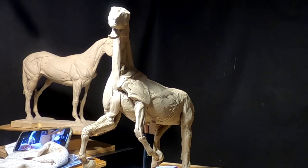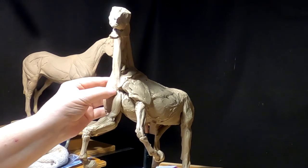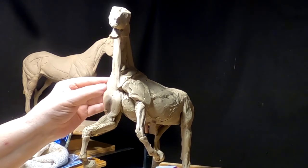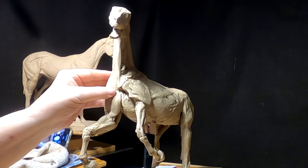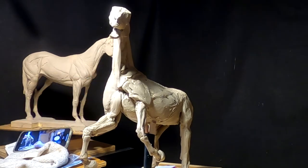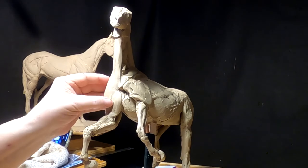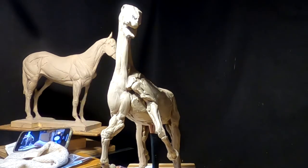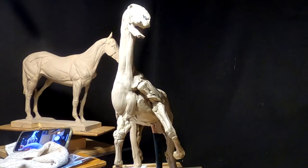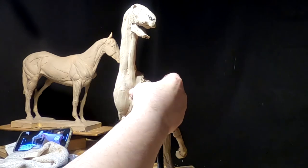I'm not showing you all that I'm doing because I've got it on a very long video — at least two hours, I think — on sculpting a horse from scratch. It's an instructional video that I have on VeeMo. There's a link to viewing a review of that video and how to purchase it down below this video.